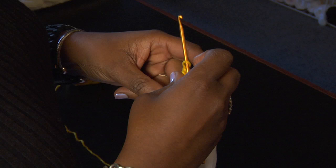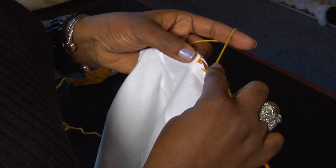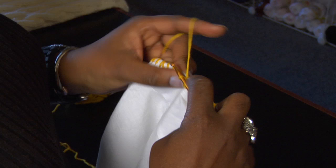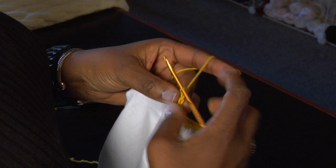That allows me the opportunity then to insert my crochet hook and just do a single crochet around the entire t-shirt. See how you just pick that up, slip your hook underneath the yarn that you've done with the whip stitch, and just do a single crochet.